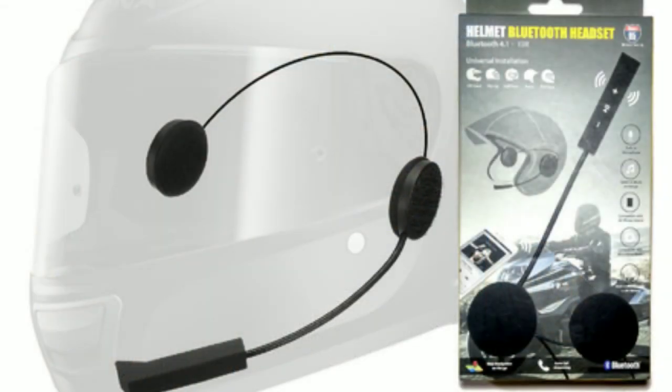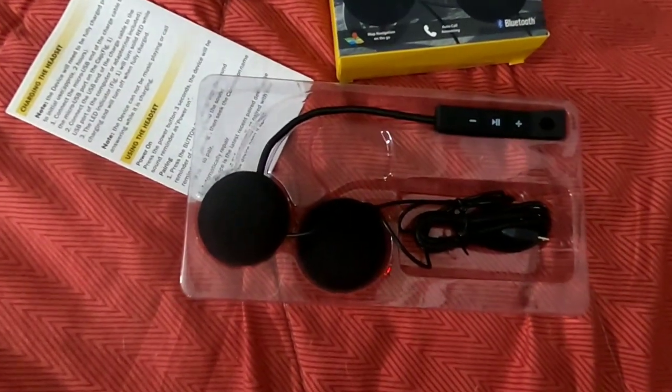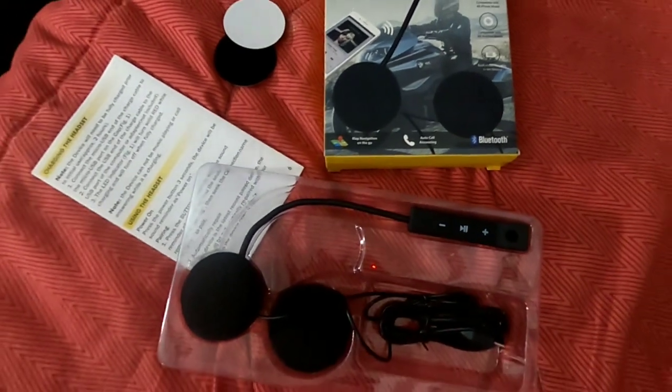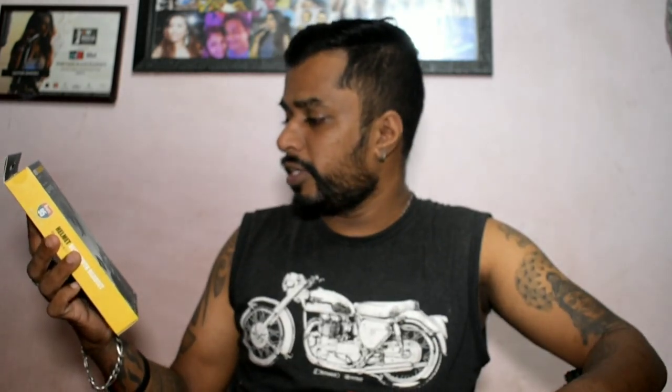It is the helmet Bluetooth headset. Last time I had a vlog on the ASG headset - I'll put a link right here - but that was actually a friend's helmet, a fellow rider's helmet. This time I've done research and seen which one is better. This is the Route 95 headset. It's a universal installation, so you can put it on an off-road helmet, flip-up helmet, half helmet, retro helmet, or full-face helmet. It has a built-in microphone, you can listen to music on the go, and it is compatible with all iPhone and Android models.